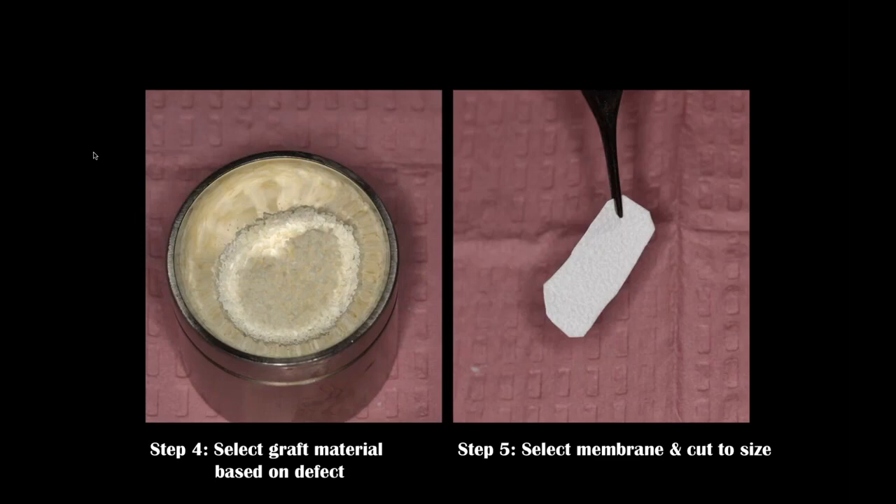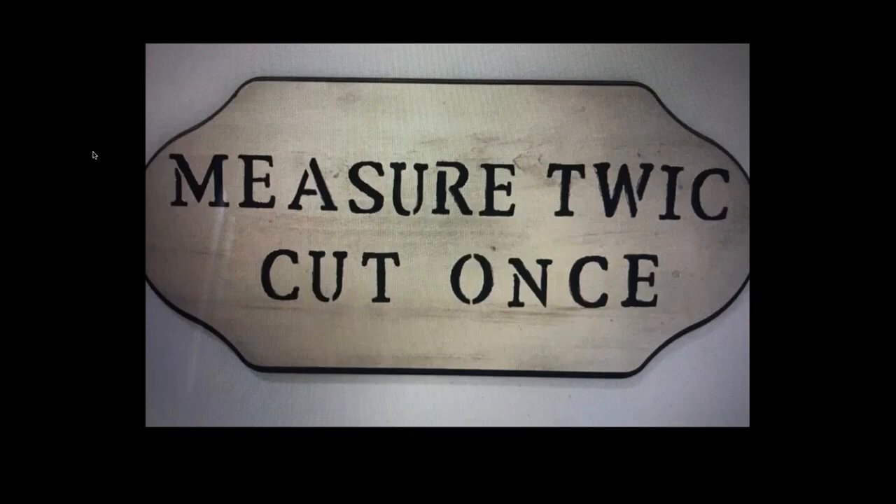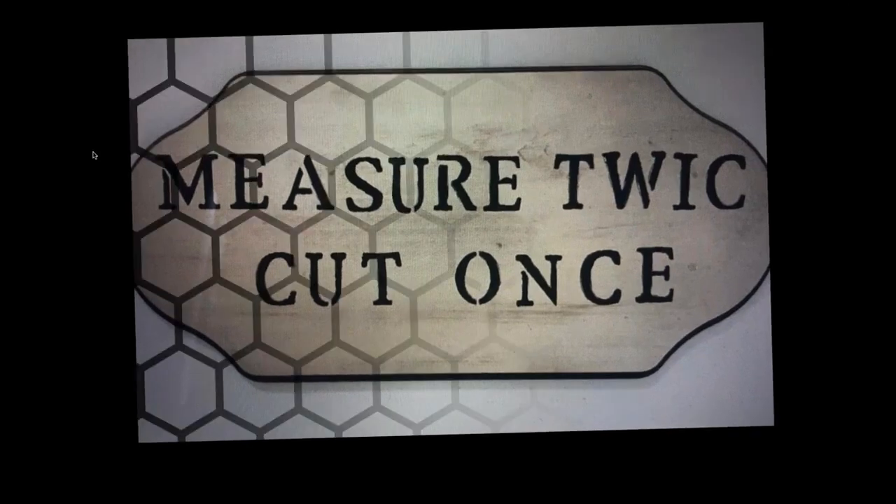I'm wetting the allograft material with either sterile water or sterile saline. Here I'm using an Epi-Guide material, which is a resorbable membrane cut to size. We want to measure twice, cut once — my dad was a carpenter so I love that — to eliminate mistakes. You can grow a facial plate of bone 100% of the time using this technique.